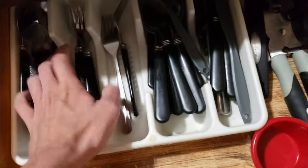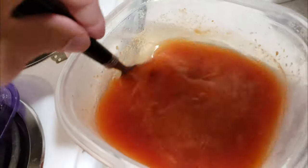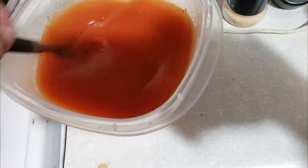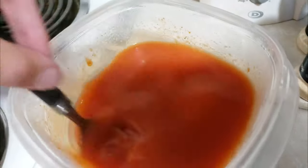And now we just grab ourselves a spoon — hello — and we stir it up. And then we'll eat it. I'm not too sure why this is being called an impossible food challenge, because it seems pretty possible to me just eating this thing of tomato soup. But comment below if you think that it is impossible or not.